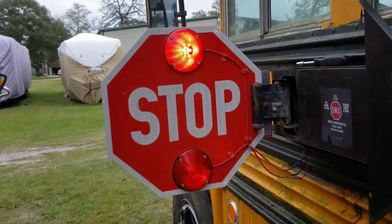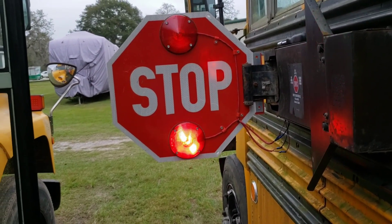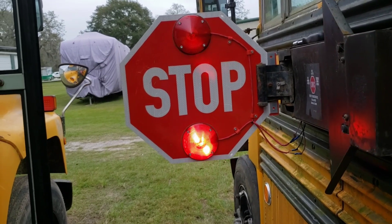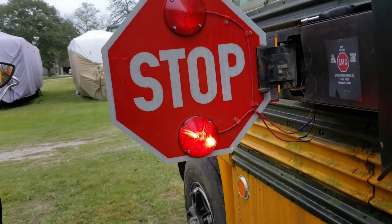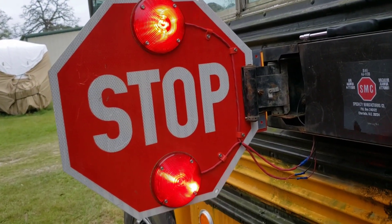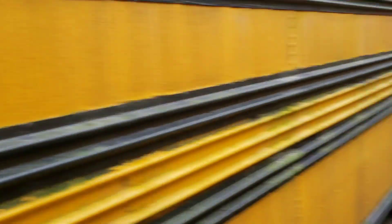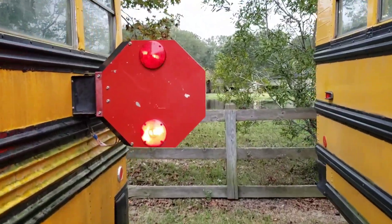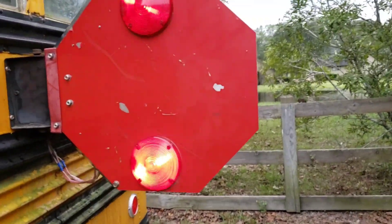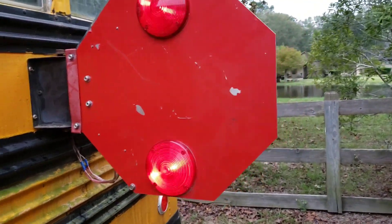And they look pretty damn good. It's really hard to tell. The LED is just a smidge dimmer than the actual incandescent bulb, but they look really freaking awesome. So anyway, I'm going to change these out real quick. And then, if I've got time — it is starting to rain a little bit — I have the new decal for the outside of the back stop arm. If I can rig the phone up, I will show you guys how to install these.